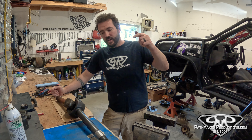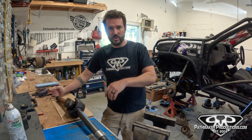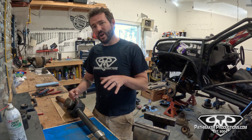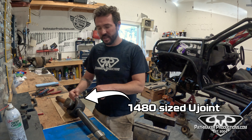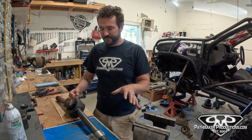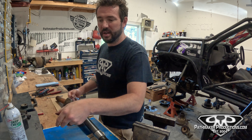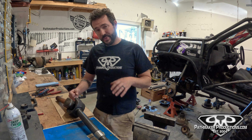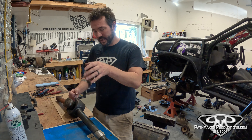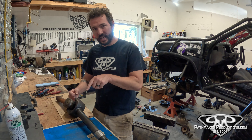Quick tech video today to show you the easiest way to swap out and replace your U-joints, whether it's on the trail, in the shop — it's all easy. Now these are not your average U-joints. These ones happen to be Yukon Gear and Axle Super Joints, but it's going to be pretty much the same whether it's a Yukon joint or a cheap Spicer joint. The Super Joints have a couple of extra steps, but let's get into it.